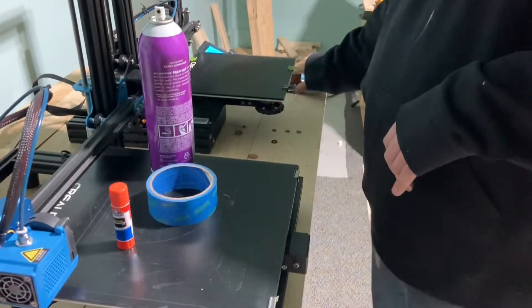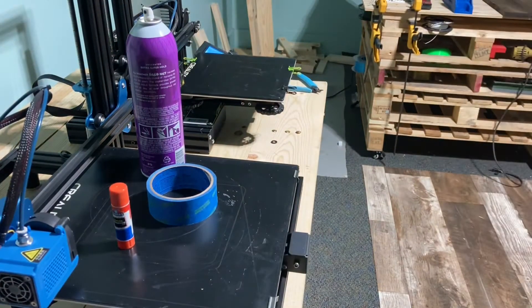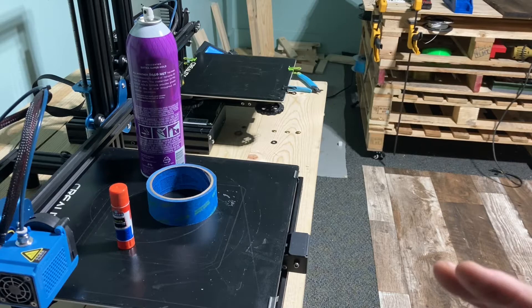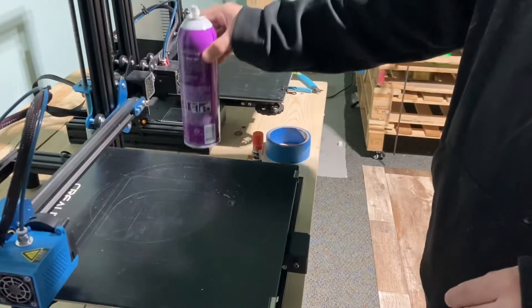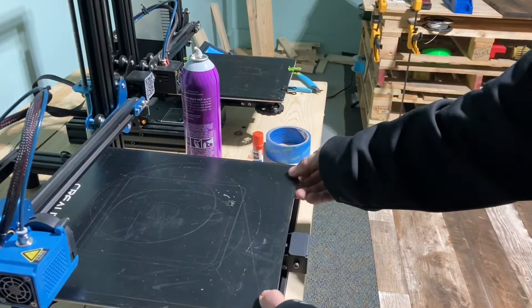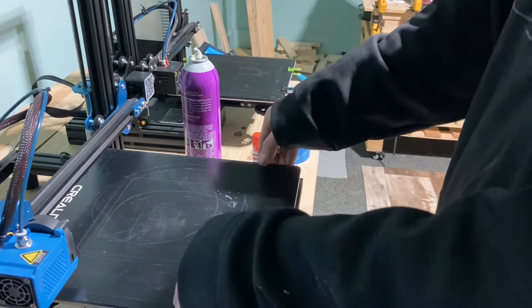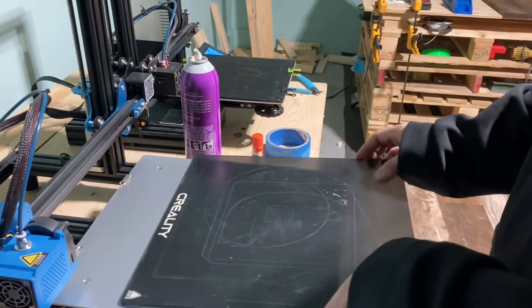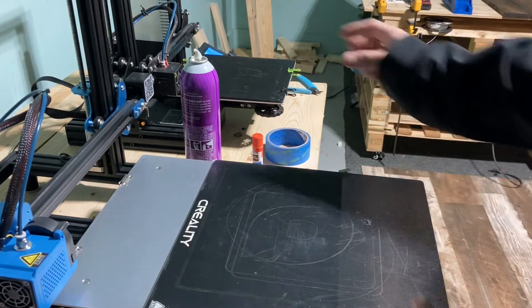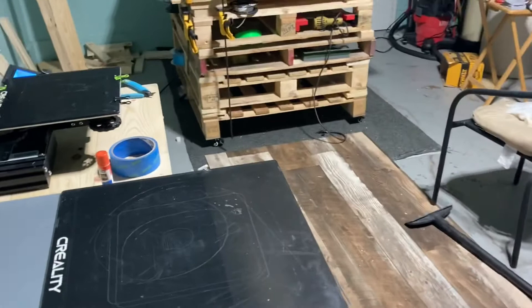You do not want to get that hairspray on your 3D printer. I'm only doing this here because I'm making the video and don't have much space. What you're going to want to do is pop your glass bed off — or whatever surface you use — and take it away from your printer. Make sure you disable the steppers and pull it out.